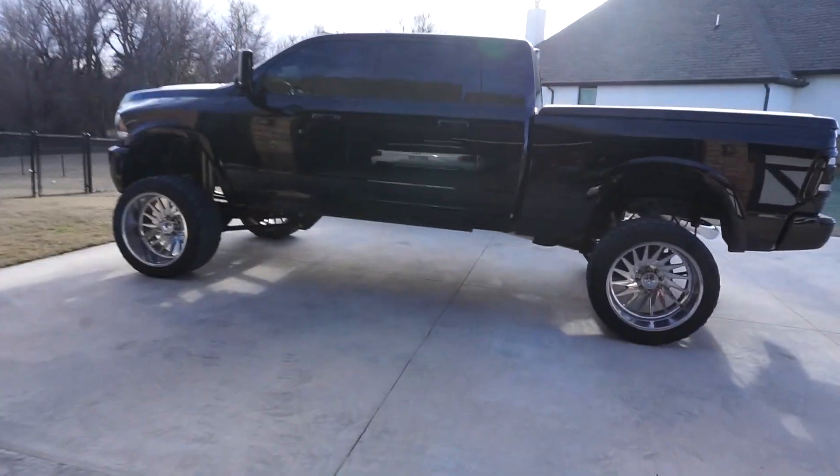Just got the truck back from PDR. Sorry for the wind noise, but the dents are no longer there in the side of the bed — he got all those taken care of. You guys remember how this fender was dented up pretty bad — it was like caved in, almost had like a seam here. She looks really good. I've found a couple more I'm probably going to take it back for, but he did a hell of a job.